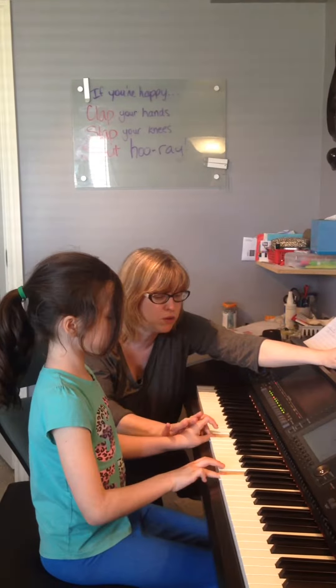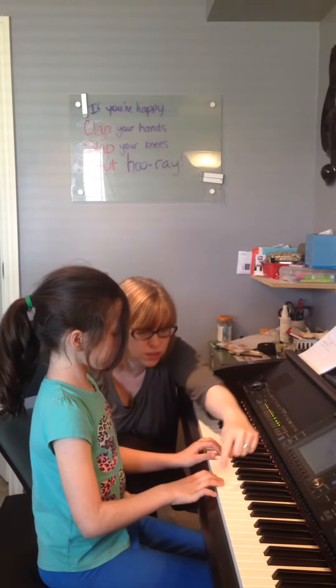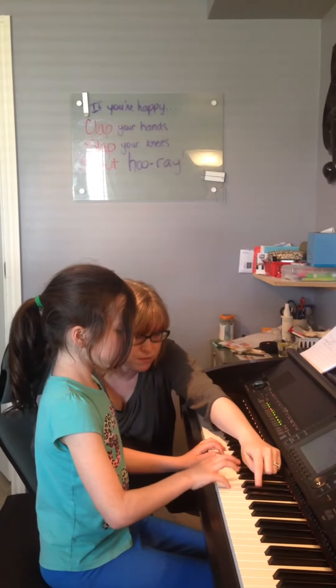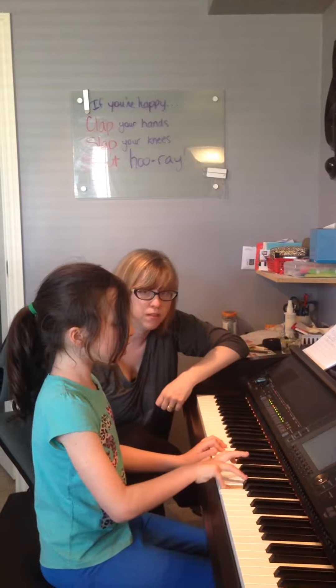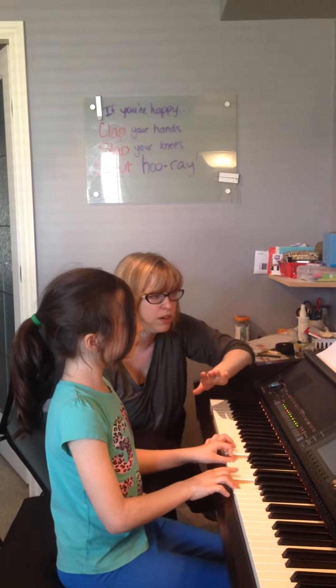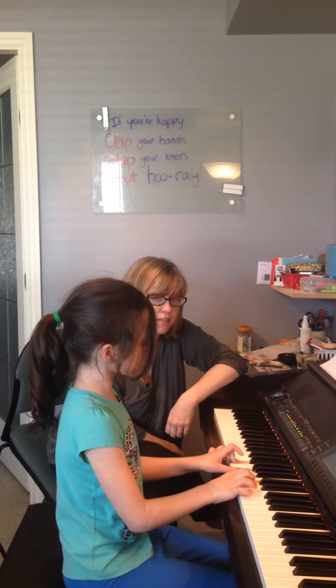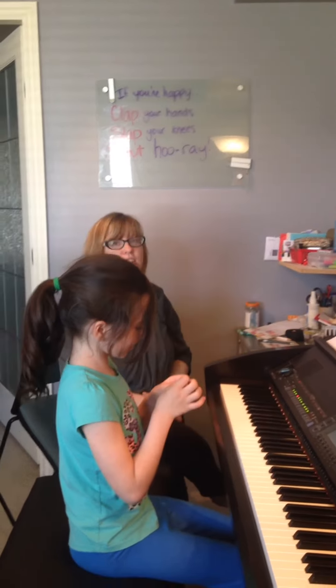Right hand. Don't move this one though — keep it ready. Pinky on G. Right hand, pinky on G. That's A. That's it. Yes. That's the notes and all the lines going on.